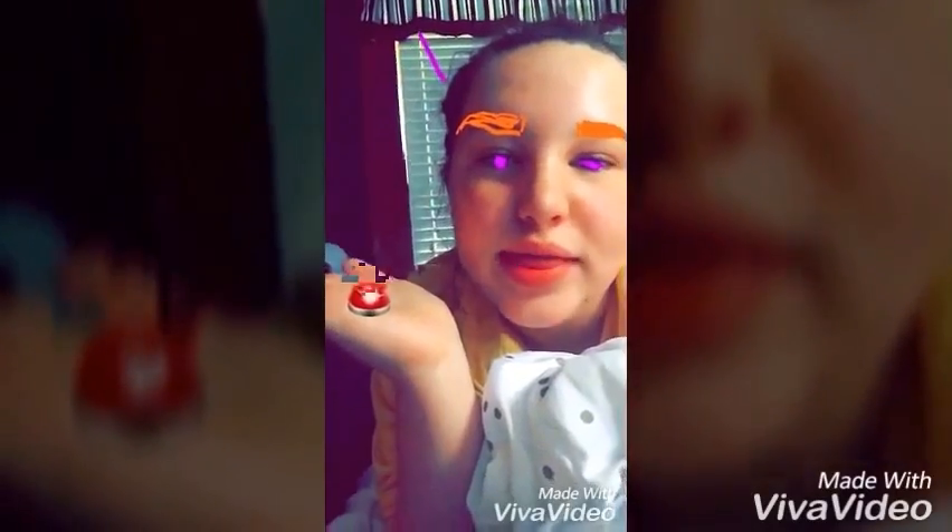For the eyelids, I'm going in with this Tarte eye cream in Blue Bonanza. Okay, eyeshadow's done — it's looking so good. I'm so proud of this look.